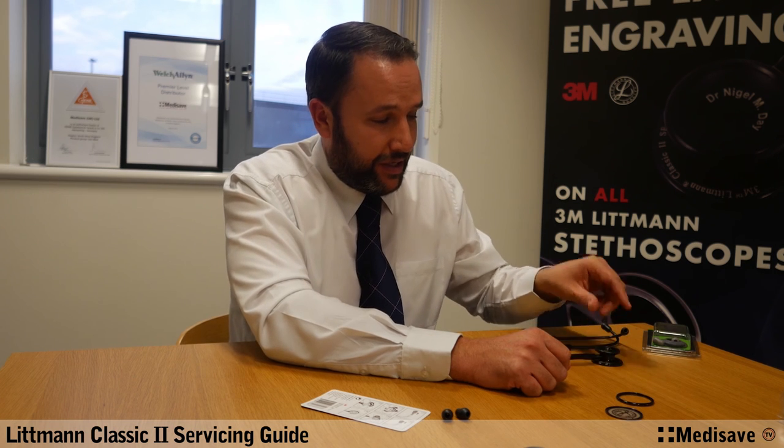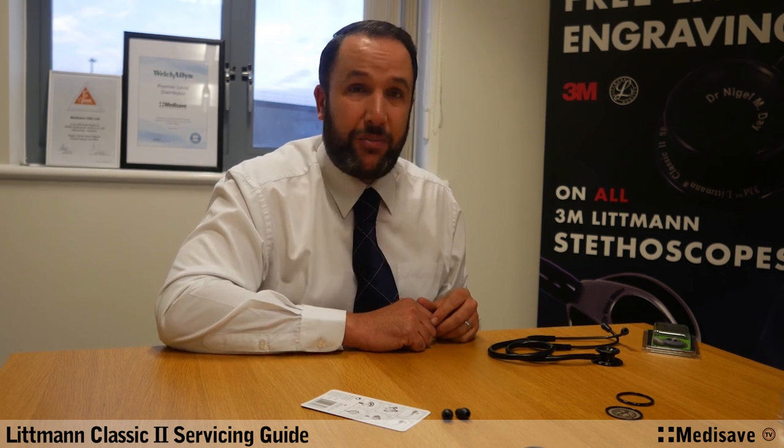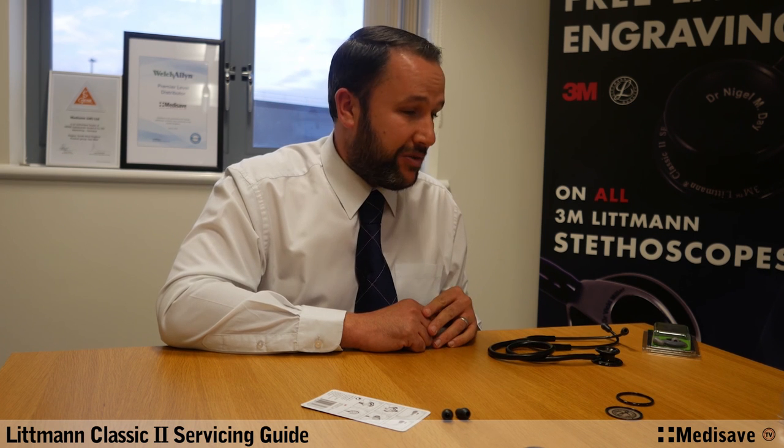So there we go — that's the Lippmann Classic II with all new parts. Very, very simple, and it should take you less than five minutes. But if you do get any problems with it, give us a shout because we're always happy to help out. We'll come back with some more on different models later. Thanks very much.